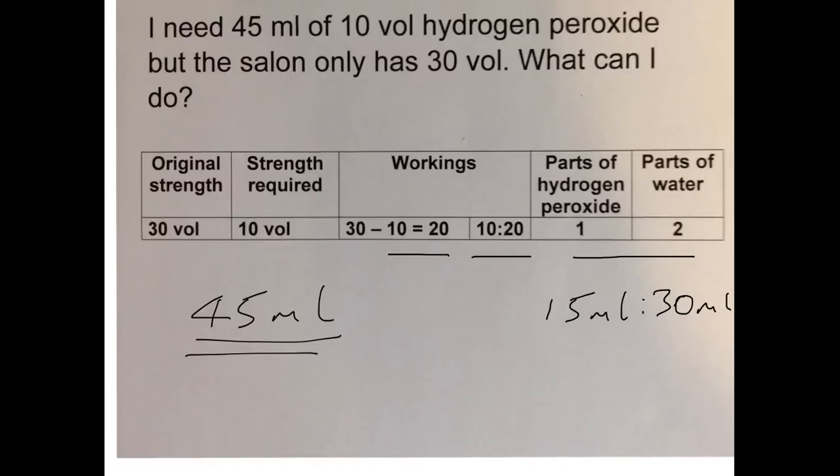To summarise: mix 15 mils of your hydrogen peroxide with 30 mils of distilled water to give you 45 mils of 10 volume hydrogen peroxide, which is what you require.